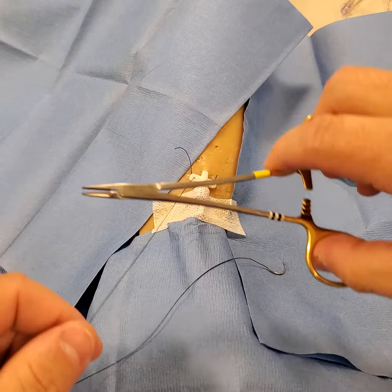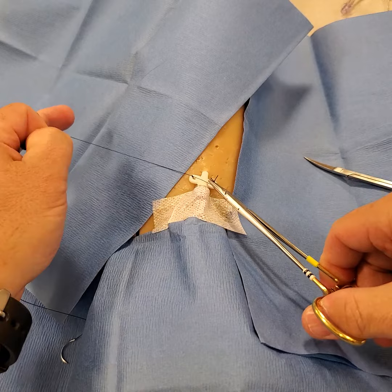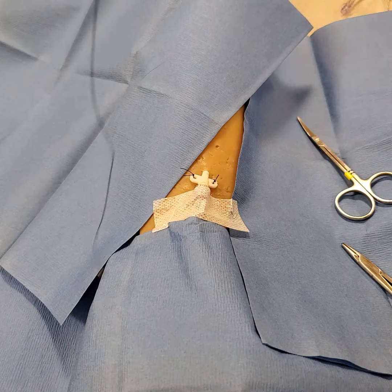Then tie one, two, three — pull taut. One, two — pull taut. One, two, three — pull taut. As long as there are three knots in a descending tying fashion. You can then discard your sharp.